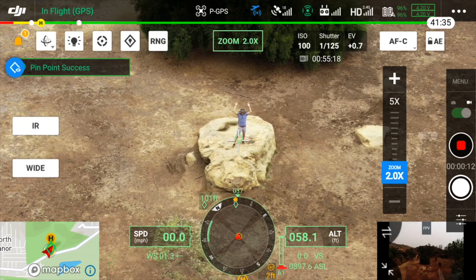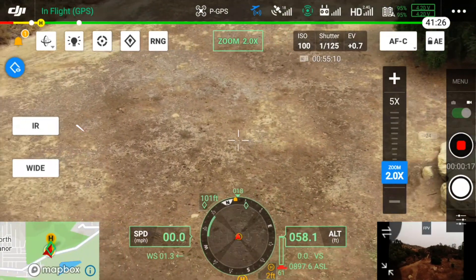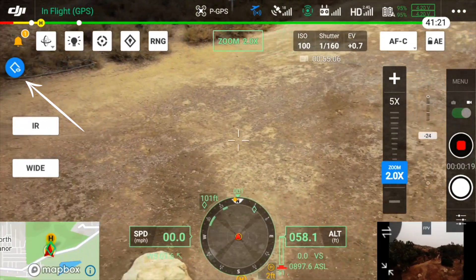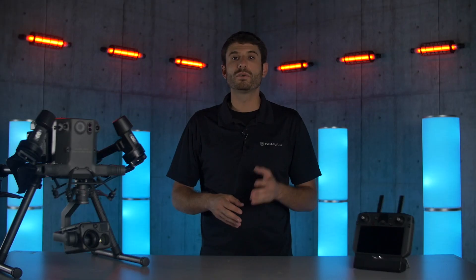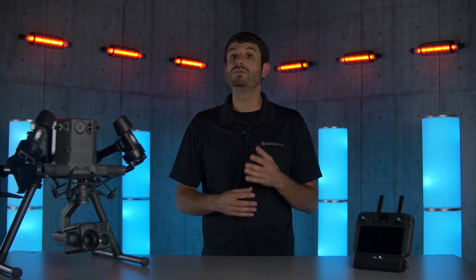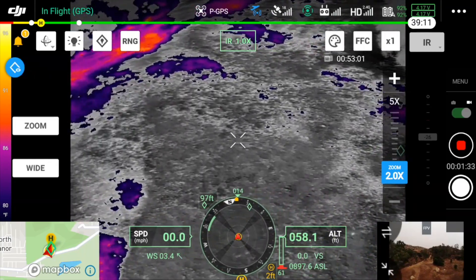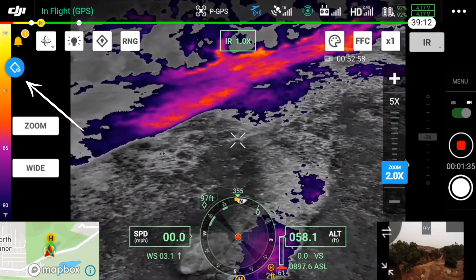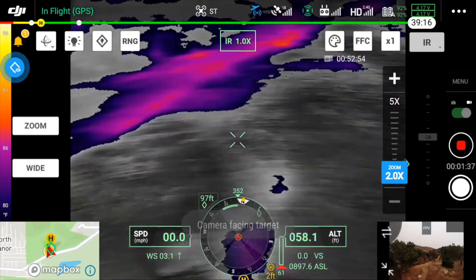The Matrice 300 has the ability to drop a pinpoint using the laser range finder or map view. Now once a pinpoint has been dropped, you can press the look at button in the upper left of the DJI Pilot app and the drone will automatically change its direction and face right at the pinpoint. For example, if you notice a hot spot or a person but want to continue your search, you can drop a pin on that initial subject, continue your search, and then press the look at function button and the drone will automatically look back at that initial subject — meaning once you've found your target you're less likely to lose track of them.